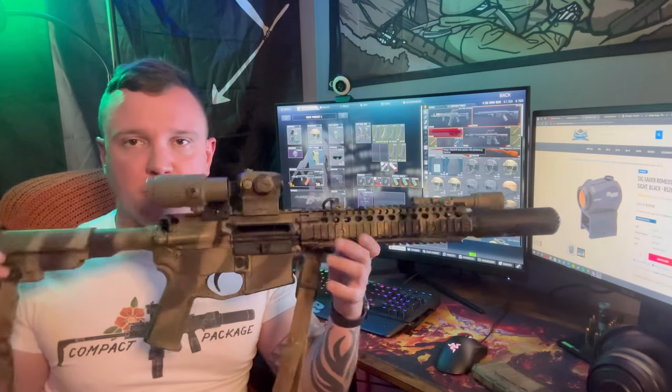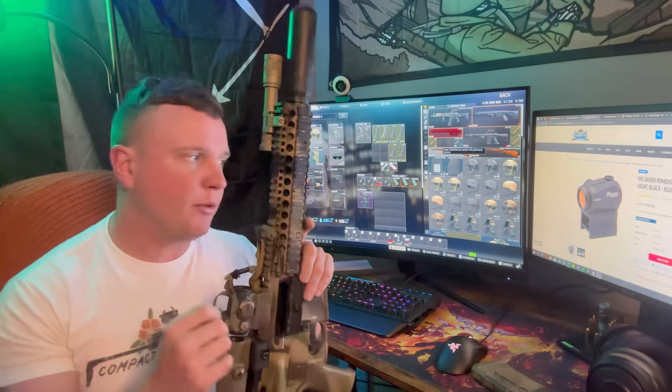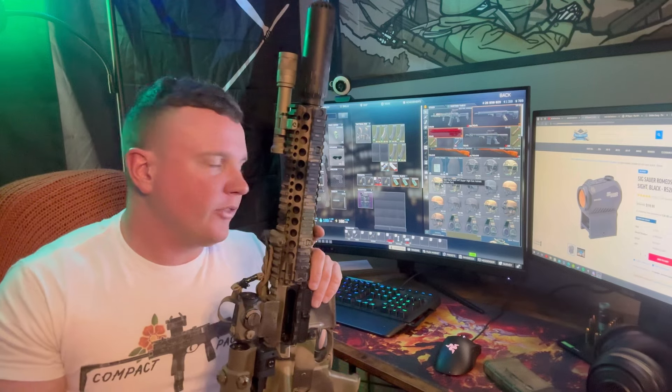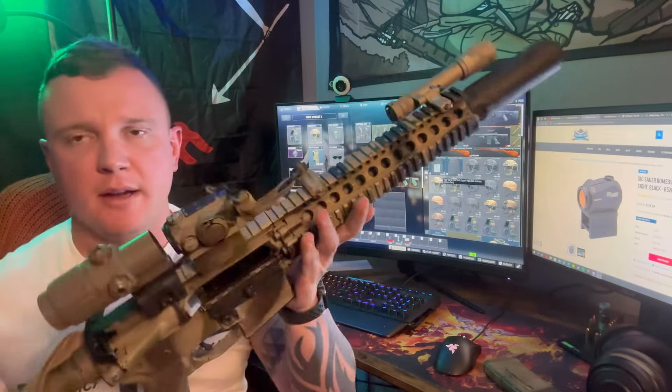If I had to recommend a budget optic for a realistic build — similar to this Mark 18, suppressed, white light, with an EOTech magnifier behind it — it works great. If you just need a beginner optic or need to get a bunch of optics for different guns, check out the Sig Romeo 5. It's on sale for 40-50% off right now. I went to PSA's website, typed in Romeo 5 — one MOA dot — and they're freaking awesome. I put blue Loctite to hold them on all the guns I have them on.